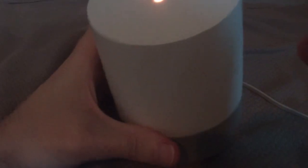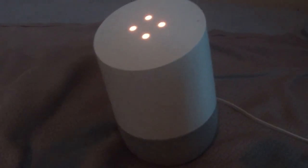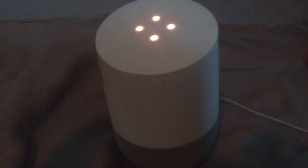Welcome to Moresound. Today we are doing a review of the Google Home.